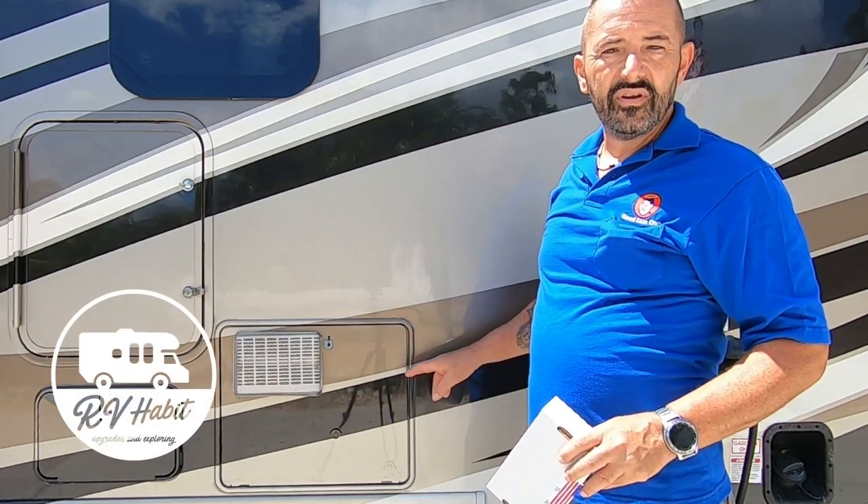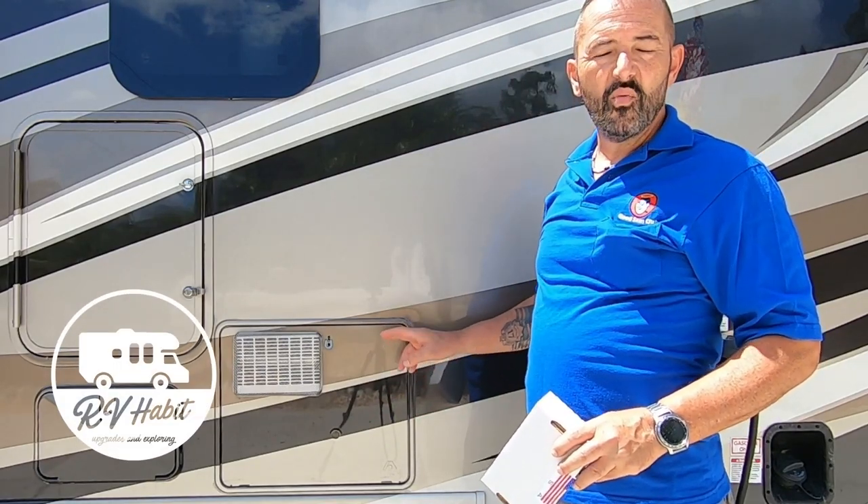Hey, how is everybody? Lou from RV Habit. Today I'm going to be switching out an ignition board on my Atwood, which is now a Dometic water heater.